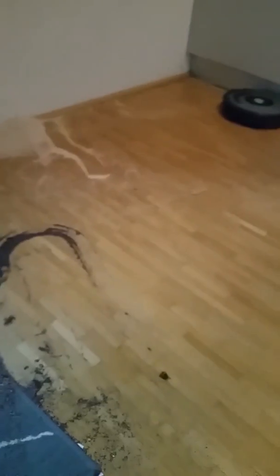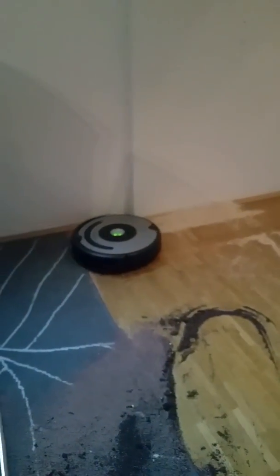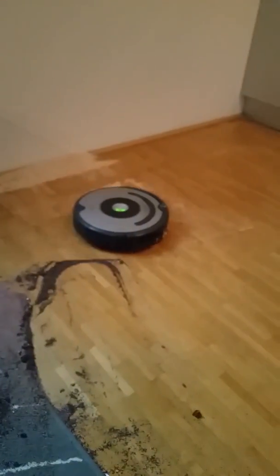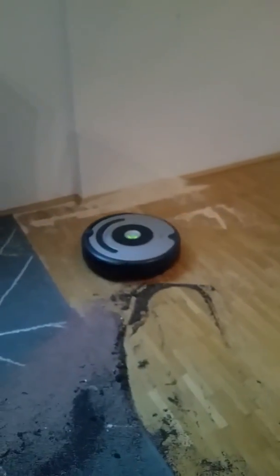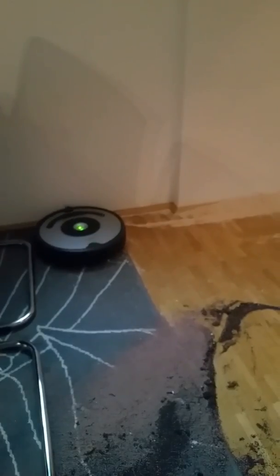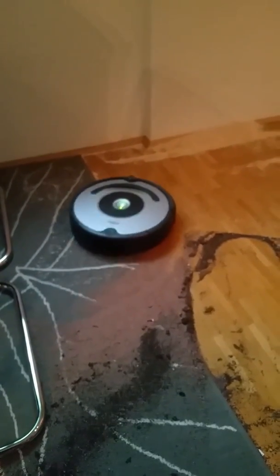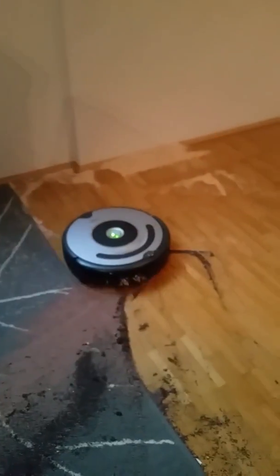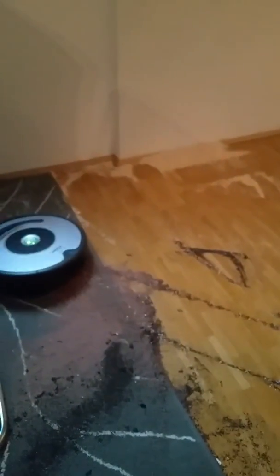So at first she's not cleaning it but more distributing it. This is a real-life example of a product test. Also, I'm too lazy to clean it up myself.